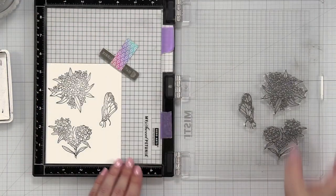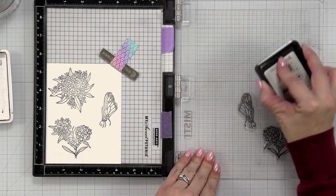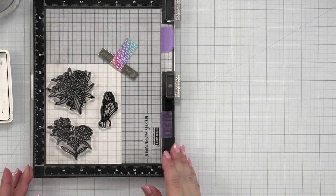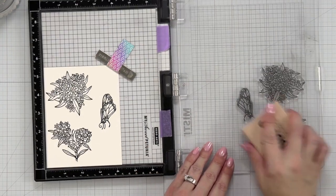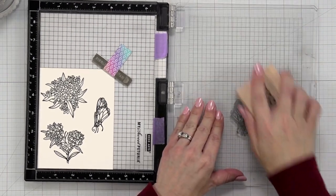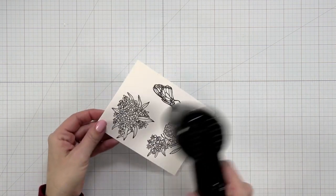There is a lot of detail in these images and I knew it wasn't going to stamp down perfectly the first time, so I'm going to ink those up again and really push down on those detailed areas. To give these a really good clean, I spritzed a little bit of the Ultra Clean cleaner onto my scrubber block and scrubbed and cleaned my stamps so I can put them away right away.